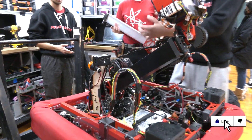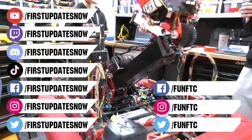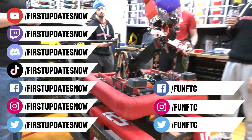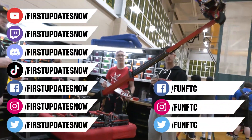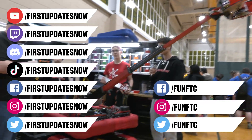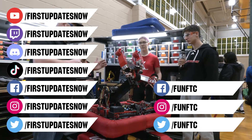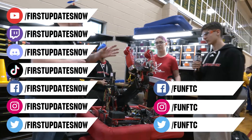Don't forget to like, subscribe, and ring the bell to stay up to date on our new videos. Keep the conversation going and watch our live shows at twitch.tv/firstupdatesnow. Join our Discord at discord.gg/firstupdatesnow, and check out FUN FTC on Facebook, Instagram, and Twitter, and First Updates Now on Facebook, Instagram, TikTok, and Twitter.